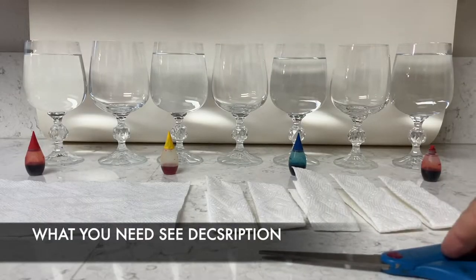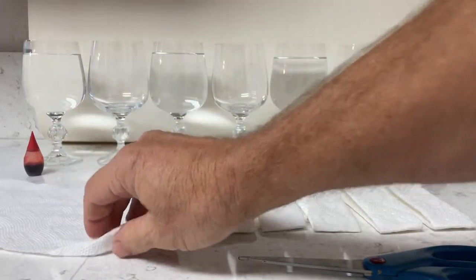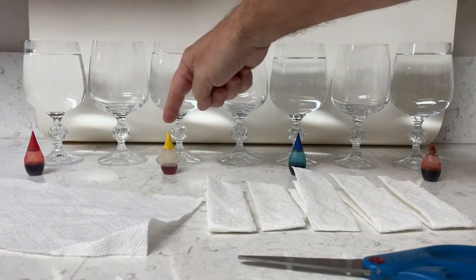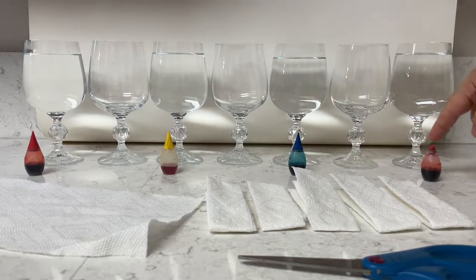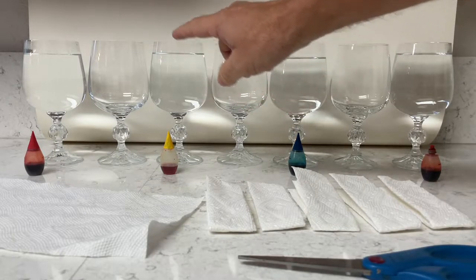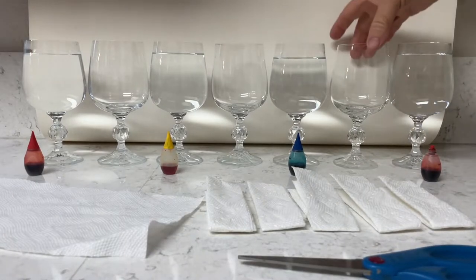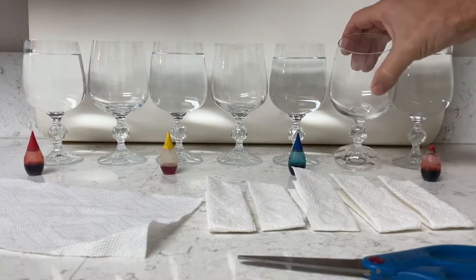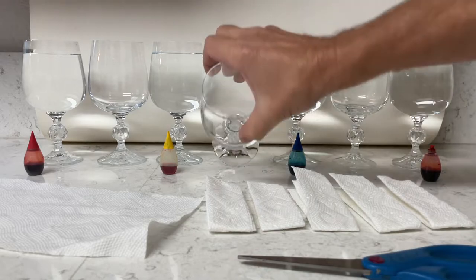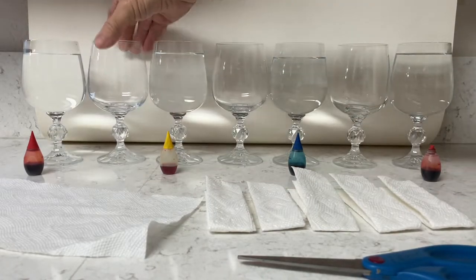What you need for this experiment is scissors and paper towels — I use Bounty, the quicker picker-upper — some food coloring: red, yellow, blue, and red again. And then you need seven cups or glasses if you're gonna do the full experiment, only three if you just want to do a partial experiment. You're gonna fill every other glass — one's empty, the middle one's empty, and that one's empty. So three empty and four full.